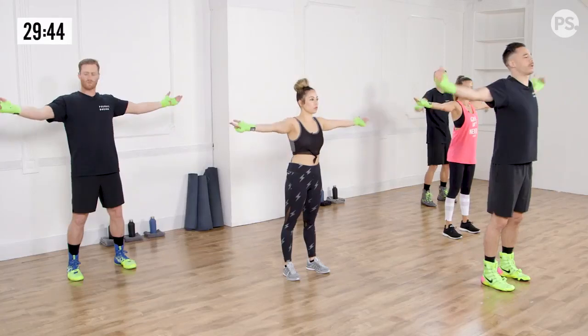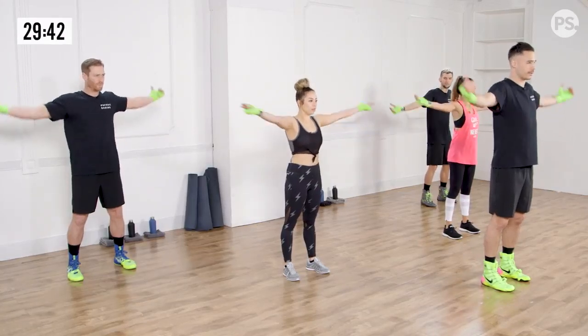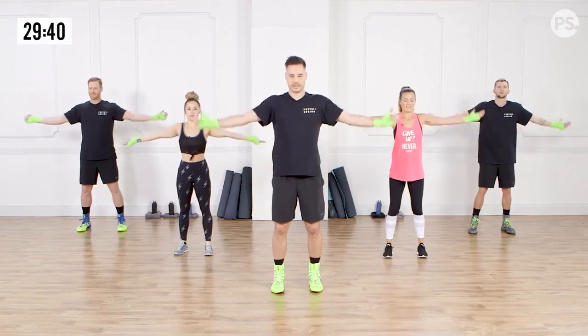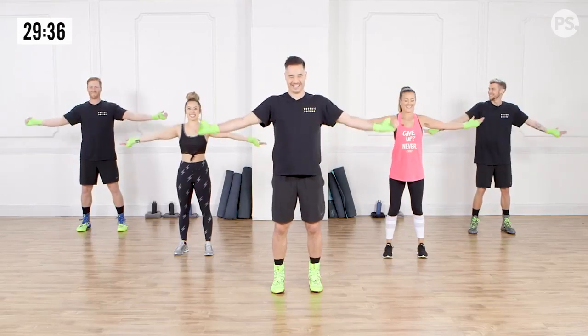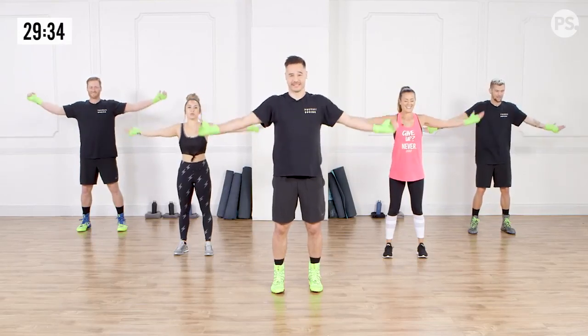From here, we're going to flip our palms up and go the reverse direction, so we're hitting both directions. I feel the cracks in my shoulder already. The more you feel it, the more you need it.